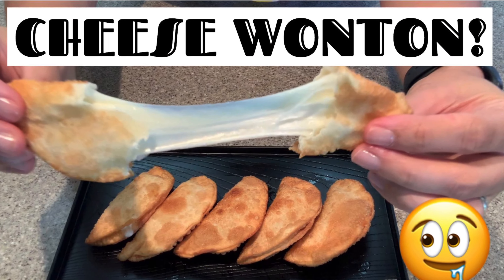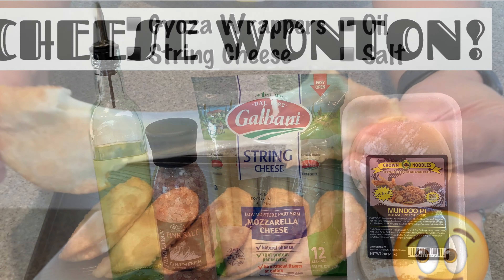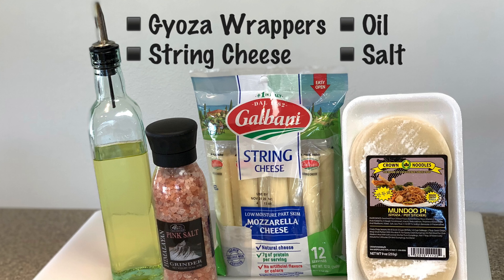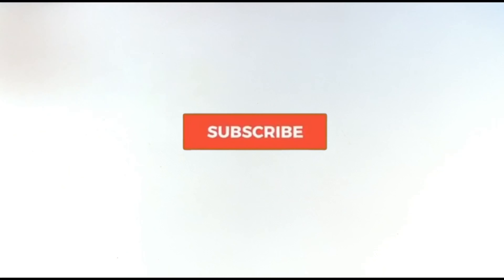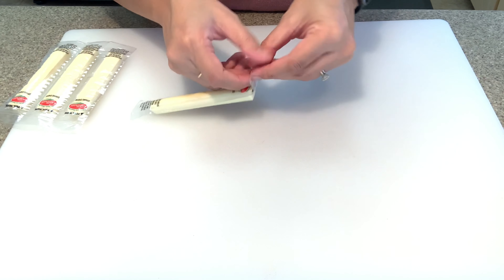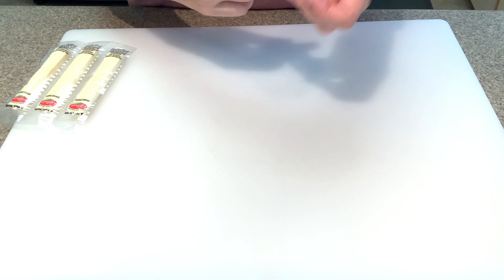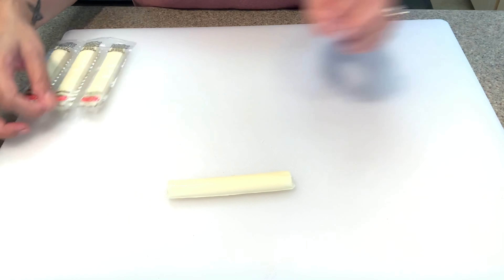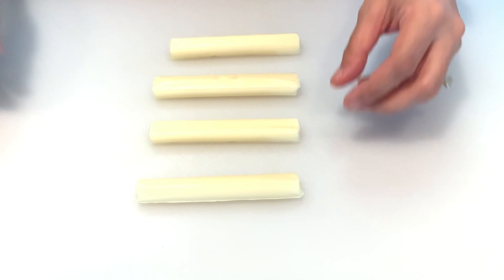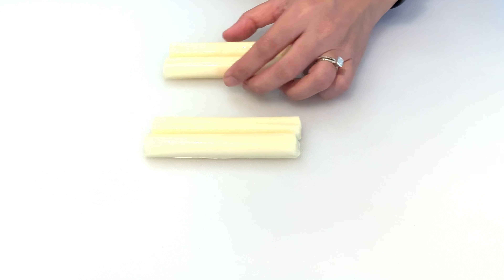Hey guys, join me in making some yummy cheese wontons. All you need is gyoza wrappers, string cheese, oil to fry it in, and salt. Unwrap your string cheese — I use one string cheese for two wontons.